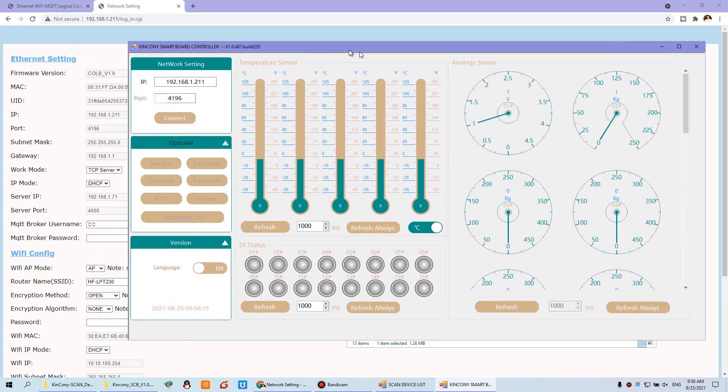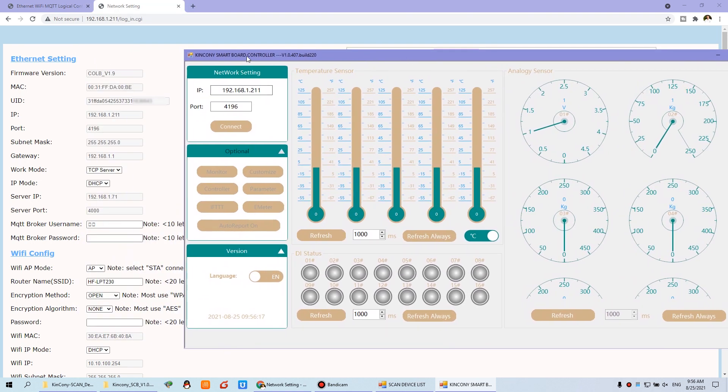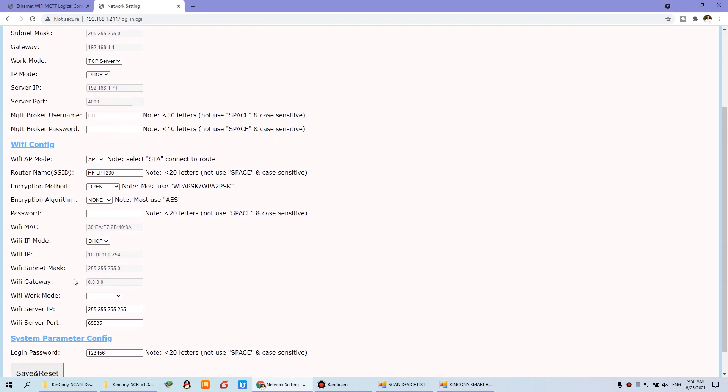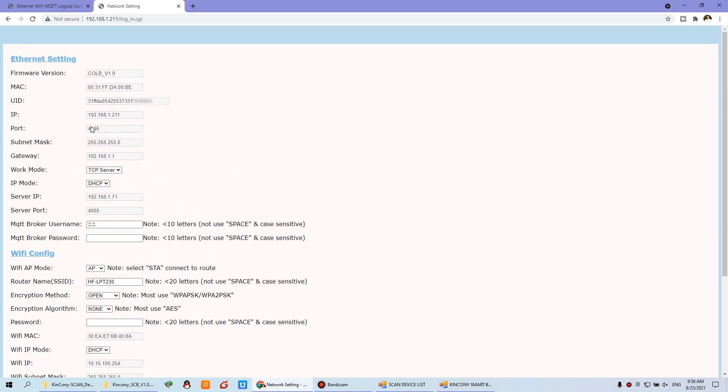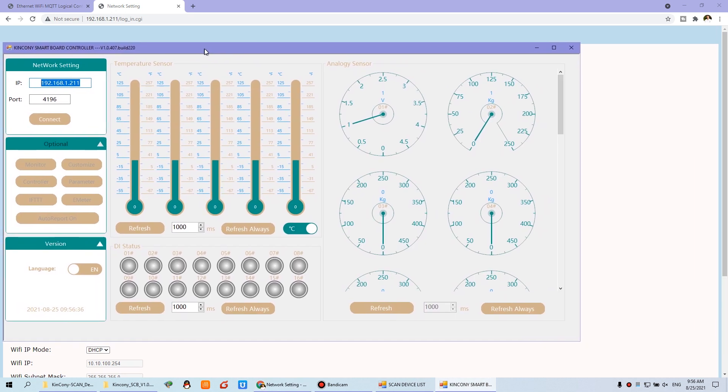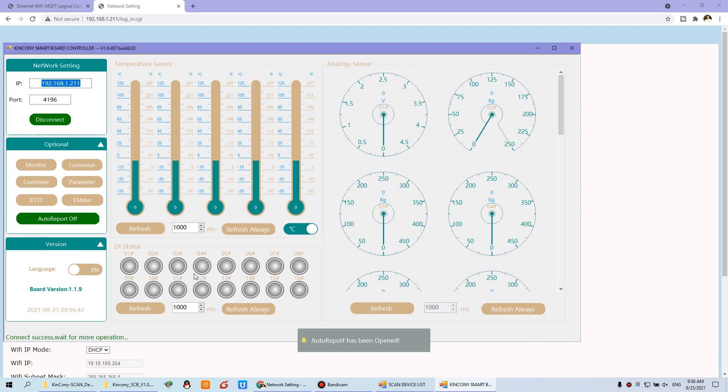If you use Wi-Fi, you will see your Wi-Fi IP and Wi-Fi port. Since I am using Ethernet now, I can click Config Connect. You will see the connection is successful. Now we can click Auto Report.